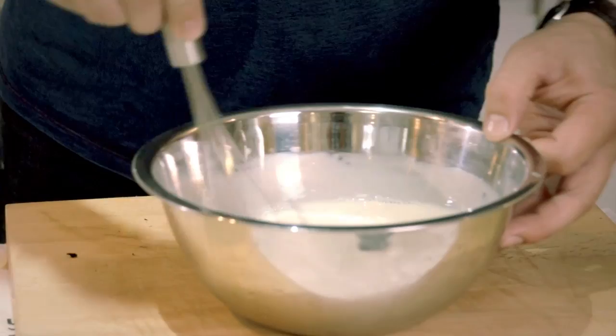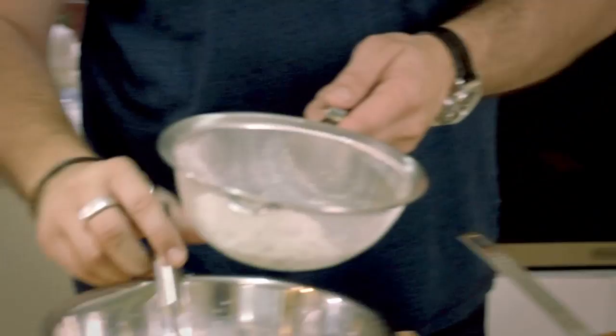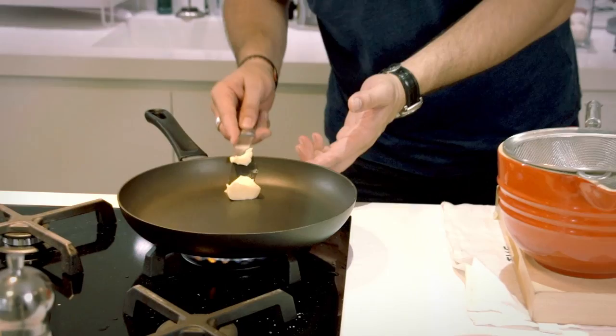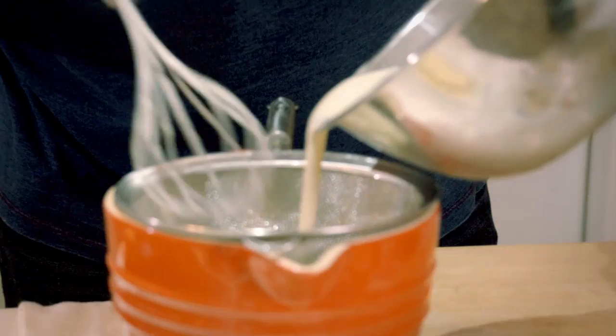Now to thicken the batter, obviously flour. I need to put 125 grams of flour into the milk — sieve it, and as you sieve it, you whisk it. It basically just needs to be thick like thickened cream, or a little bit less than that. There are two more things I'm going to add to this batter: a little bit of butter which I'm going to melt, and a bit of rum. The rum really makes this crepe mix very special — not too much, but just enough to have a little bit of alcohol infused.